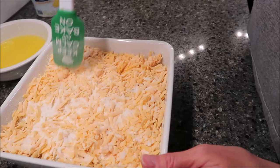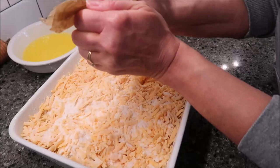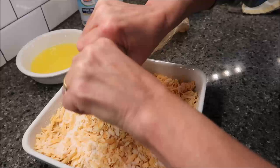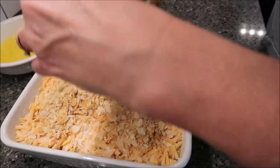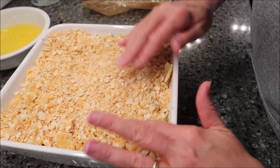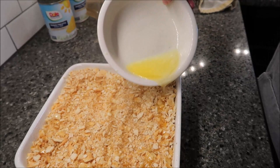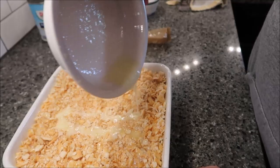You need a sleeve or a sleeve and a half of Ritz crackers. Crush those and put them over the top of the cheese, and spread it out. Then take your melted butter and pour it over the top. Now we're going to bake this at 350 degrees for 30 minutes.